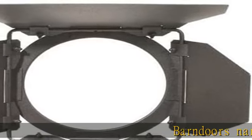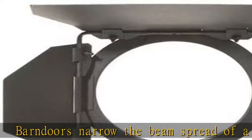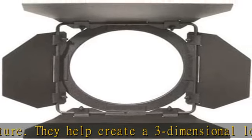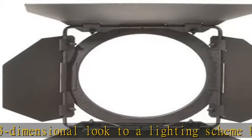Barn doors narrow the beam spread of a light fixture. They help create a three-dimensional look to a lighting scheme by placing light in a specific area or by keeping it away. The more leaves a barn door set has, or the longer the leaves, the more precisely the beam of light can be controlled. Check the description to get this product today at the best price.